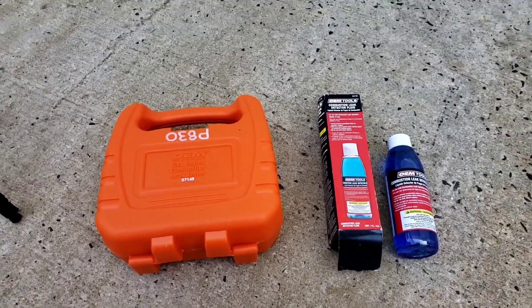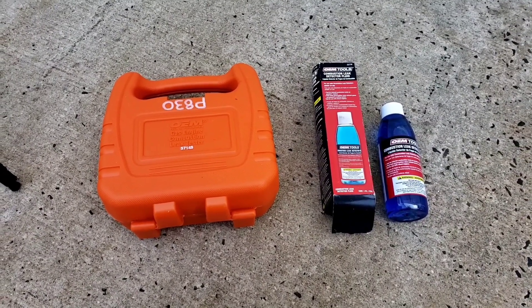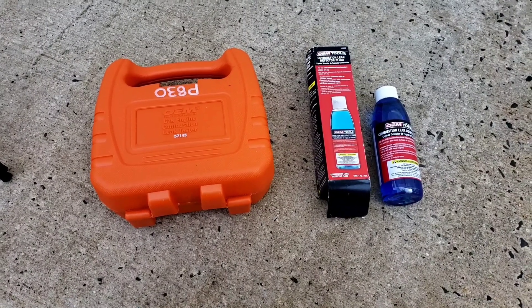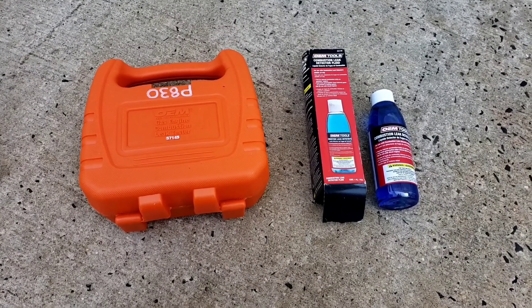Hey folks, what we're doing today is checking a Jeep with a six-cylinder 4.0 to see if it has a head gasket leak, because it overheated and it needs a water pump. Because she overheated twice, I want to make sure the head gasket is not ruined.